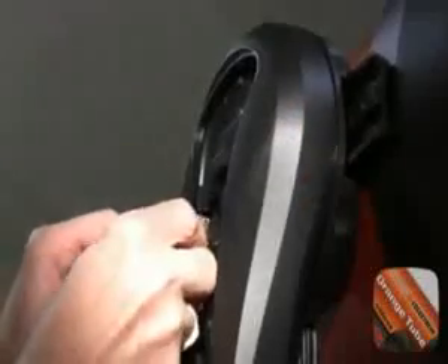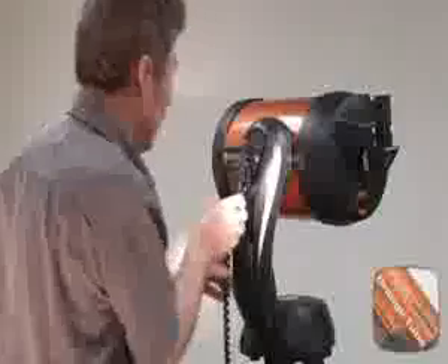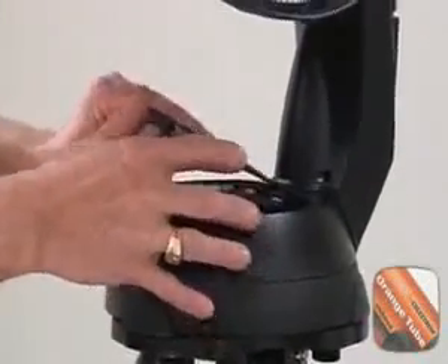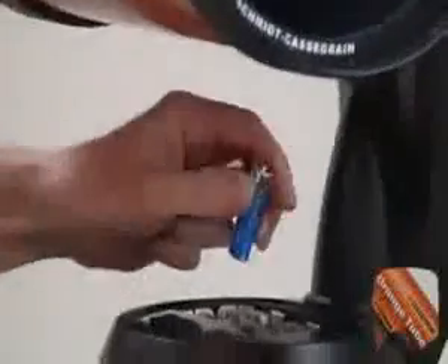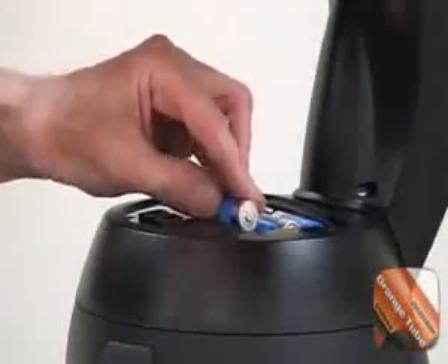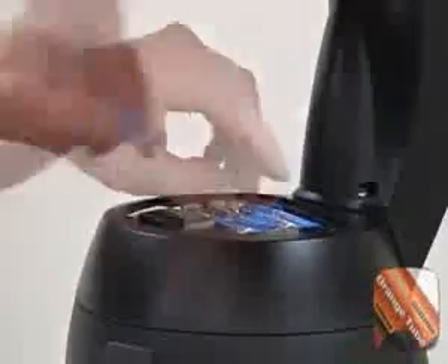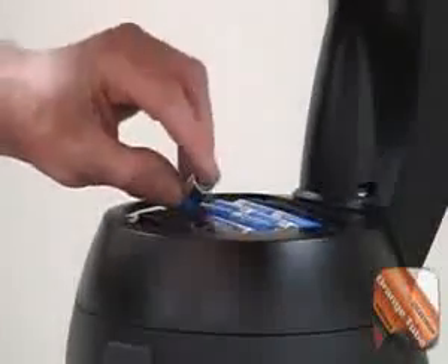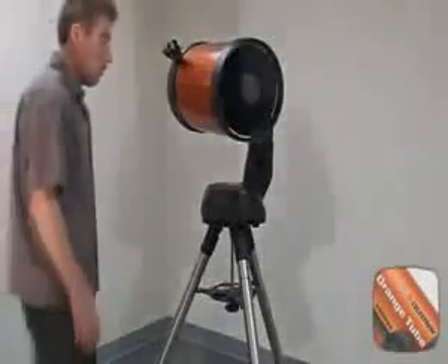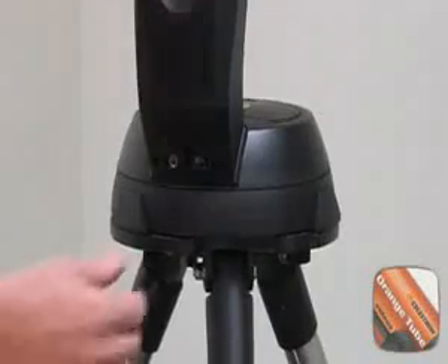Now that our telescope is assembled, it's time to power it up. Plug the hand control into the clip inside the fork arm. Open the battery compartment at the base of the fork arm and insert eight fresh AA batteries into the battery holder. Make sure the polarities are correct as you insert the batteries. Replace the battery compartment lid, then flip the power switch below the hand control on the fork arm.